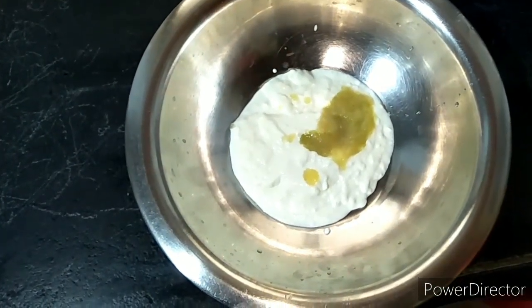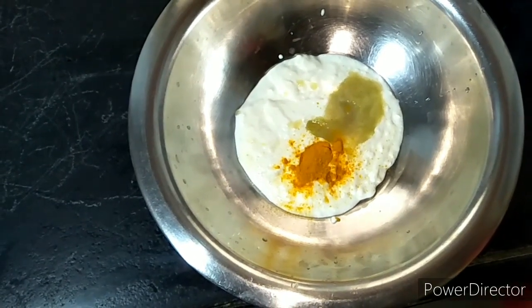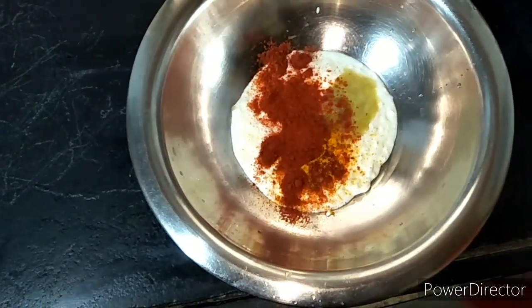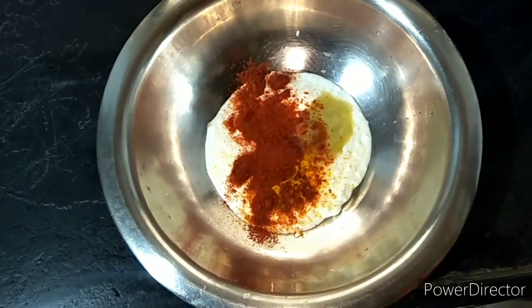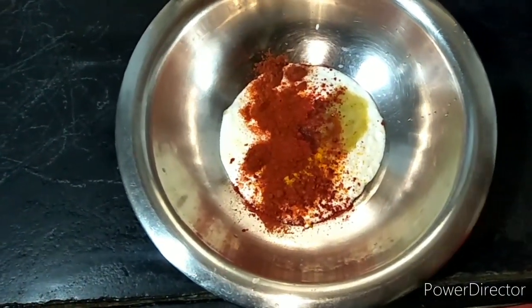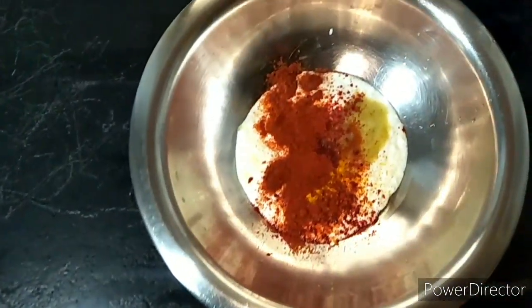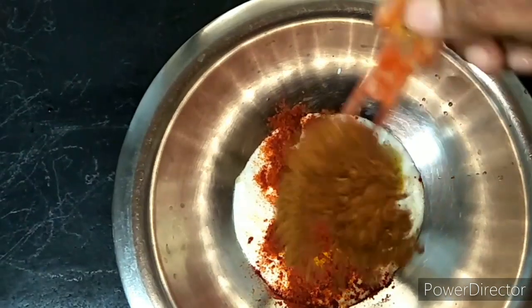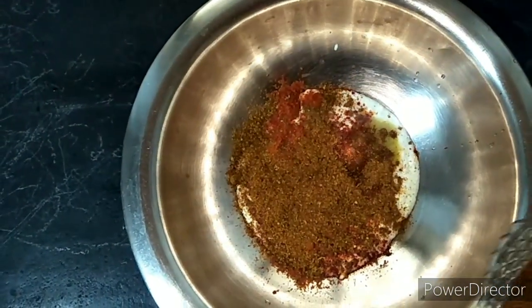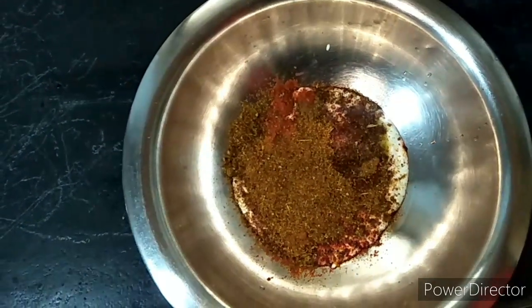Add 1 to 2 teaspoons of water and 1 teaspoon of salt to the marinade mixture.